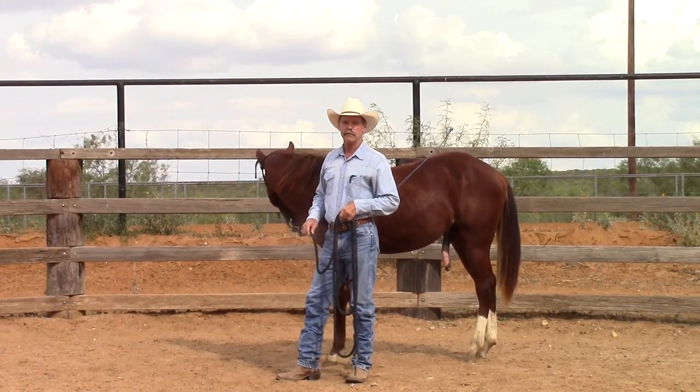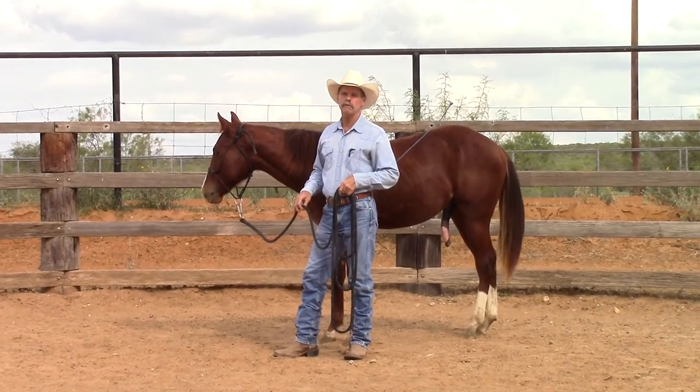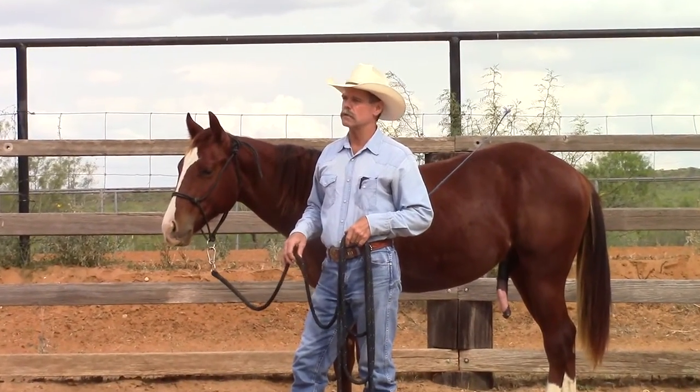Hi, I'm Dale Fredericks and I'm standing here with Grady Puffin. Grady's about 17 months old now, so it'll be another seven months or so before I can start riding him.